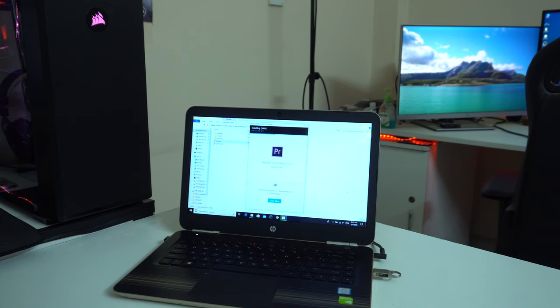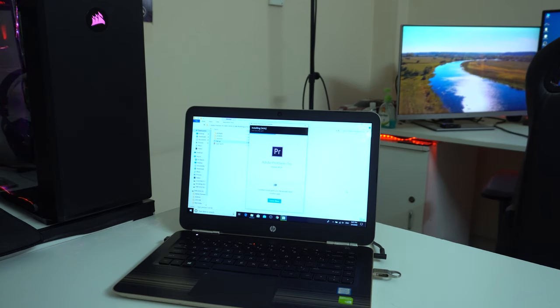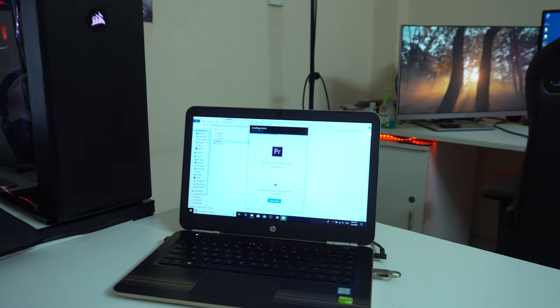This is a CrystalDiskMark benchmark test, and this is a real-world use test. So we can see how many tests we can do.